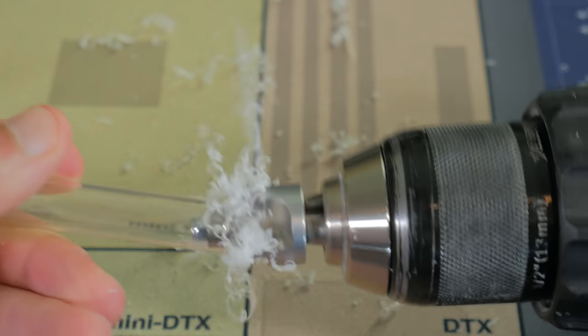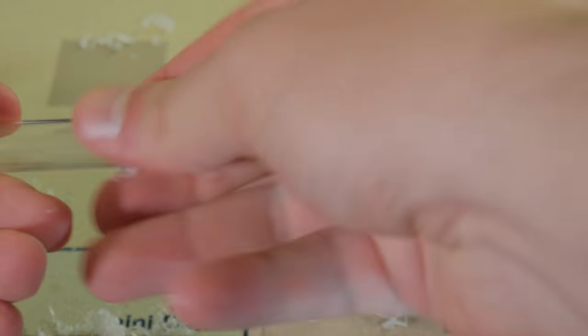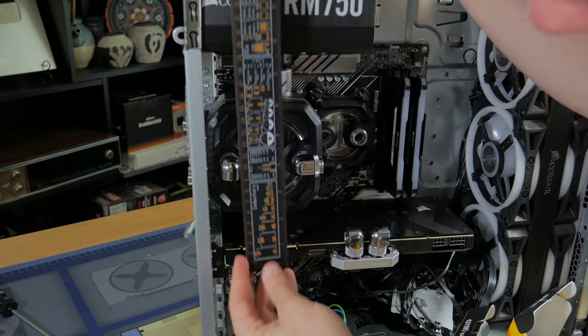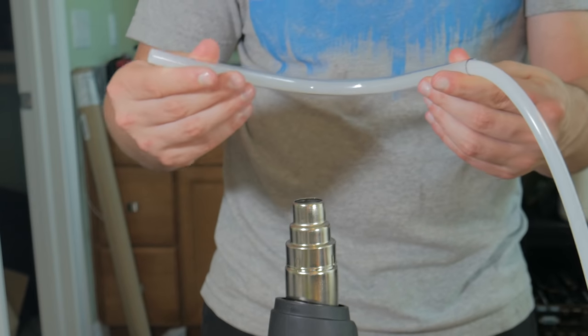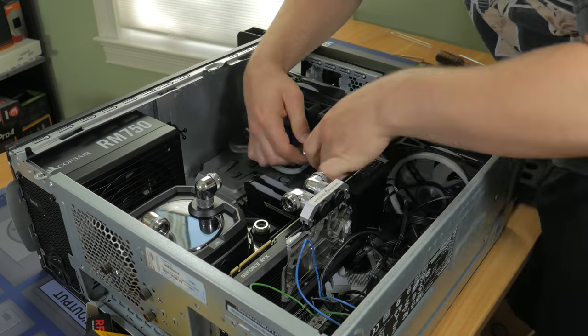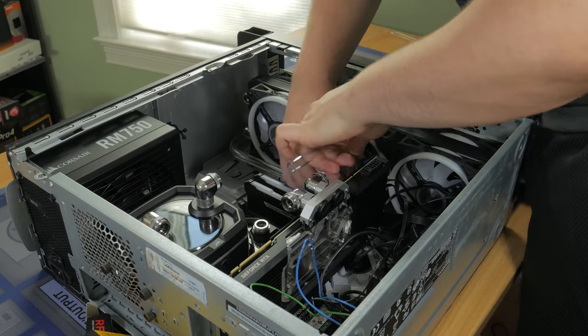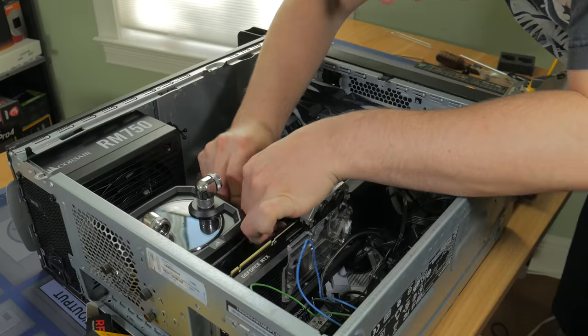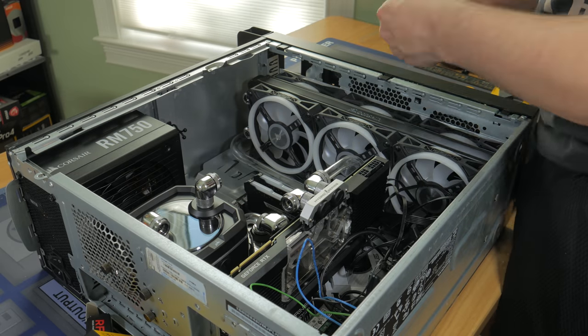Everything in the video will be linked in the description below. With all the runs done, I was able to use the fittings to install them, and it was super satisfying to see the build really start to come together. My bends definitely aren't perfect, but for my first time I'm content with how they look.